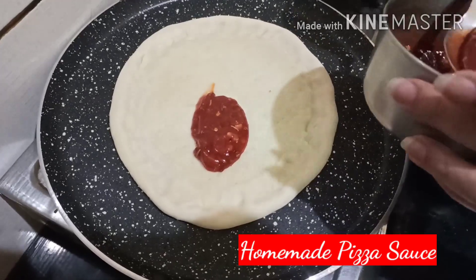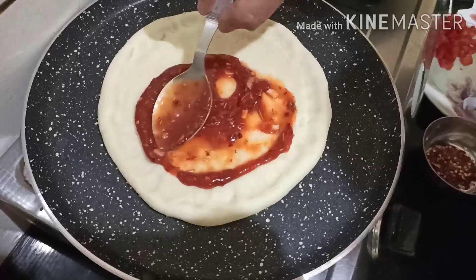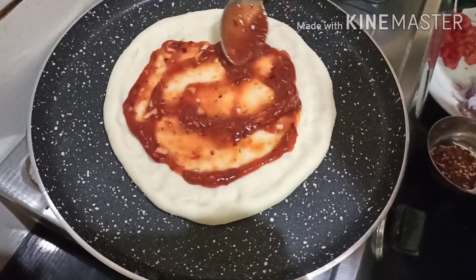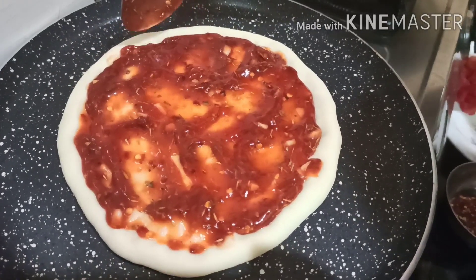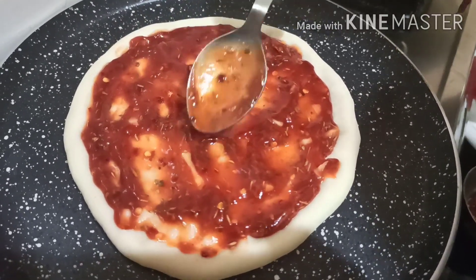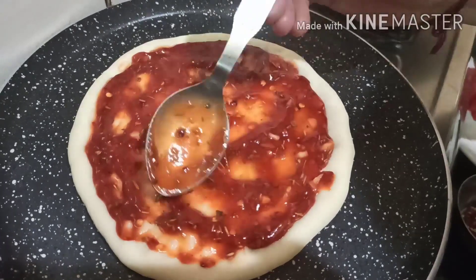Add the sauce. This is our homemade pizza sauce made with tomato ketchup, chili flakes, seasoning, red chili, salt, and lemon sauce.